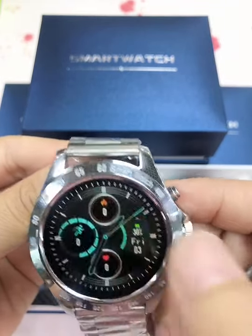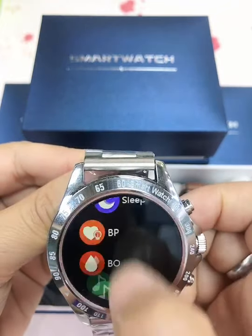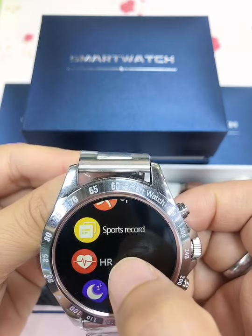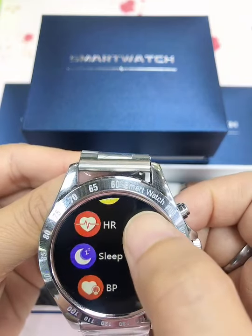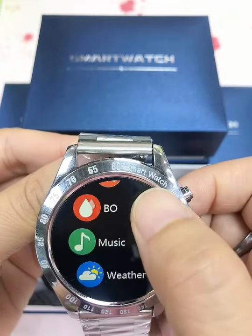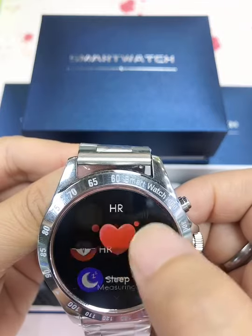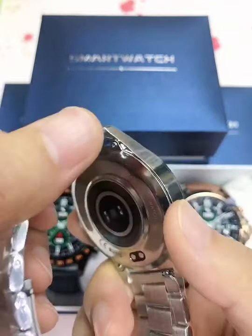For its functions, we can see it has a heart rate monitor, different sports modes, sleep monitor, blood pressure, and blood oxygen functions. For the heart rate function, when we test it you can see the light color is green.